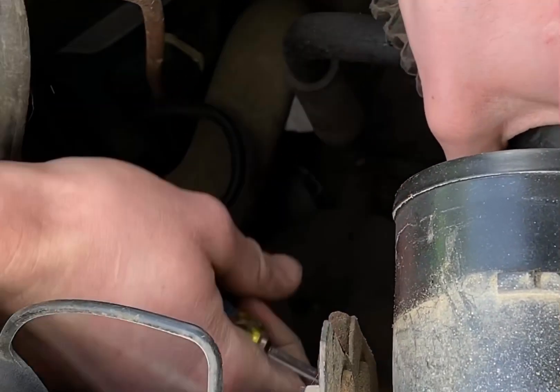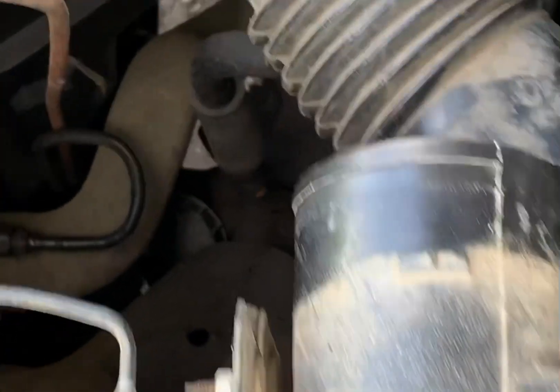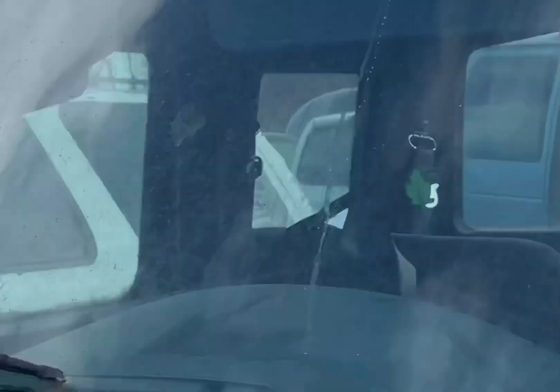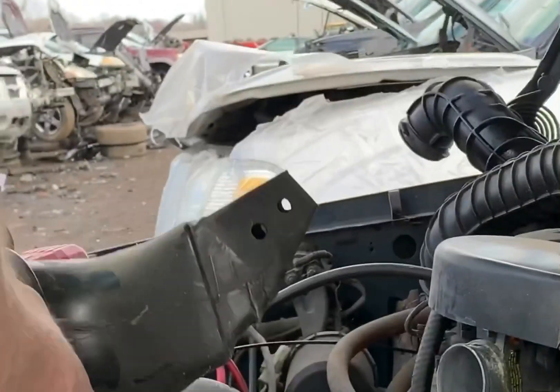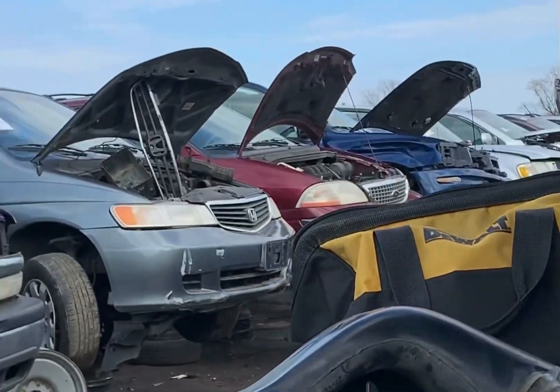There's some Cadillacs in here too. These wheel well covers, the silver ones, honestly don't look too bad either. Got that popped off — there's another piece right there. That's the two pieces we need from the mice damage.